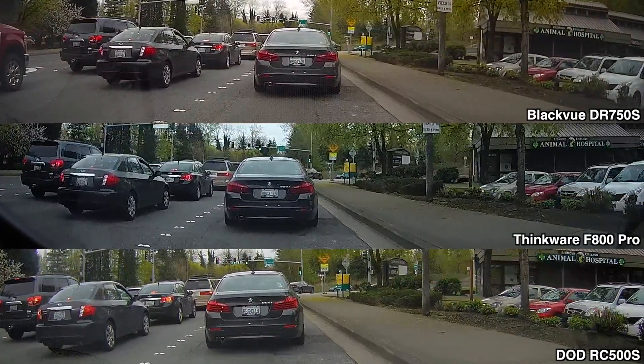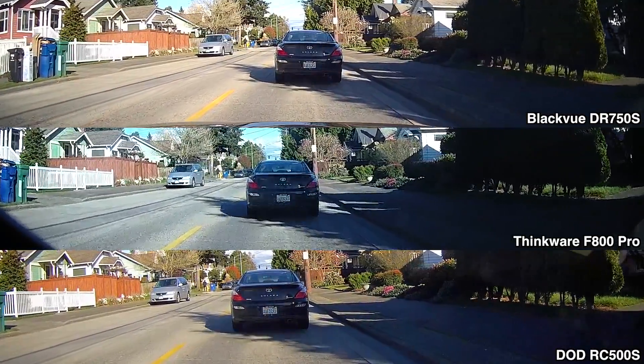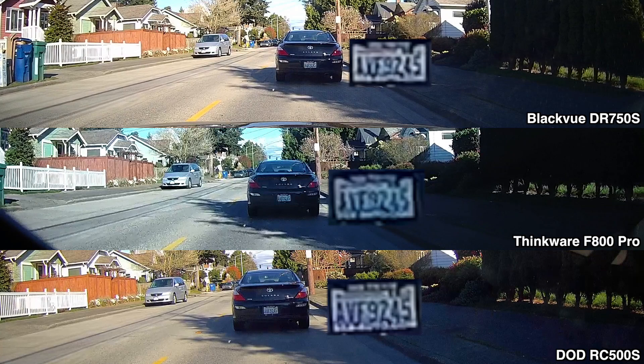If I were to rank video quality between the three, DoD comes in first, Blackview second, and Thinkware third. This is especially interesting because Blackview had a firmware update recently bumping their maximum bitrate from 12 megabit to 25 megabit. The DoD's bitrate is 15 megabit and Thinkware's is only 10 megabit. Yet despite Blackview having the highest bitrate, DoD does a better job of resolving details more consistently. Bitrate isn't the whole story — sensor quality, lens choice, image processing, and sharpening all matter too.